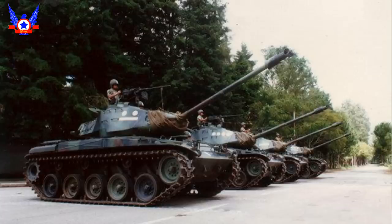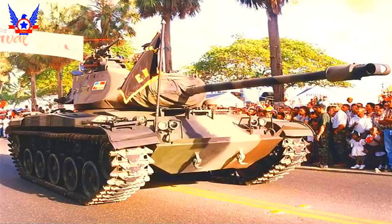El tanque poseía una gran movilidad al estar propulsado por un motor a gasolina Continental AOS 895-3 de 6 cilindros con una potencia de 500 HP, contra las 110 HP del motor del M-24, proporcionándole una favorable relación peso-potencia de 21.5 HP por tonelada. Su velocidad máxima era de 72 km por hora en carretera, con un peso total en orden de batalla de 23.5 toneladas. Su tripulación era de 4 personas: el comandante del carro, el conductor, el cargador y el artillero.